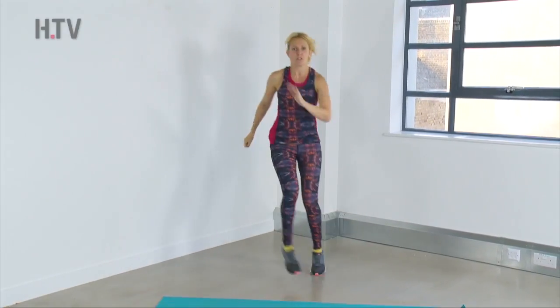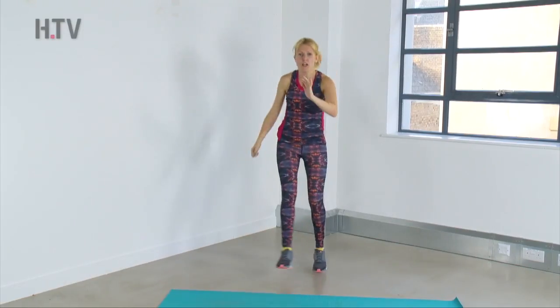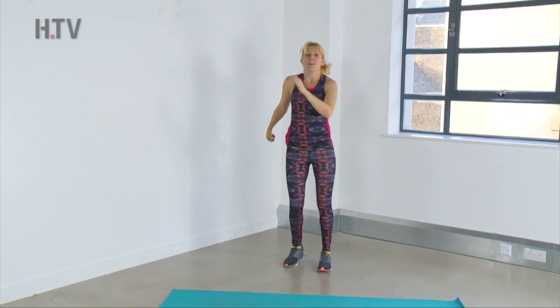Give it a jump — one, two, three, four. Jump — one, two, three, four. And again, well done guys.